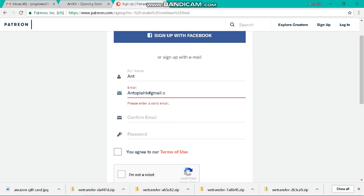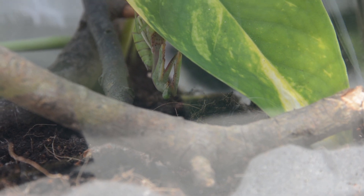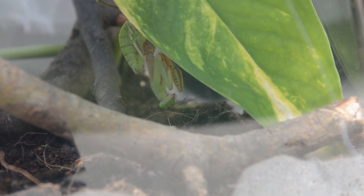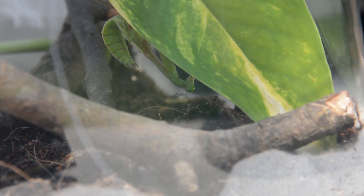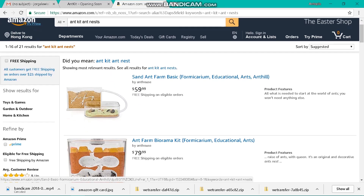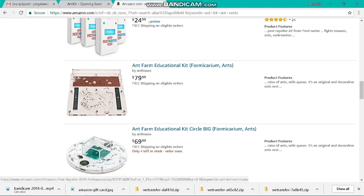The other three codes are in the link below to enter the giveaway, just in case you don't have the sharpest eyes. To use the codes from the video, get the code and send it to me by email at antopia.hk@gmail.com, or go to the About section on my YouTube page and send me the code you found. I'll verify it, and if it is correct, you'll be sent the actual $20 Amazon gift card code.